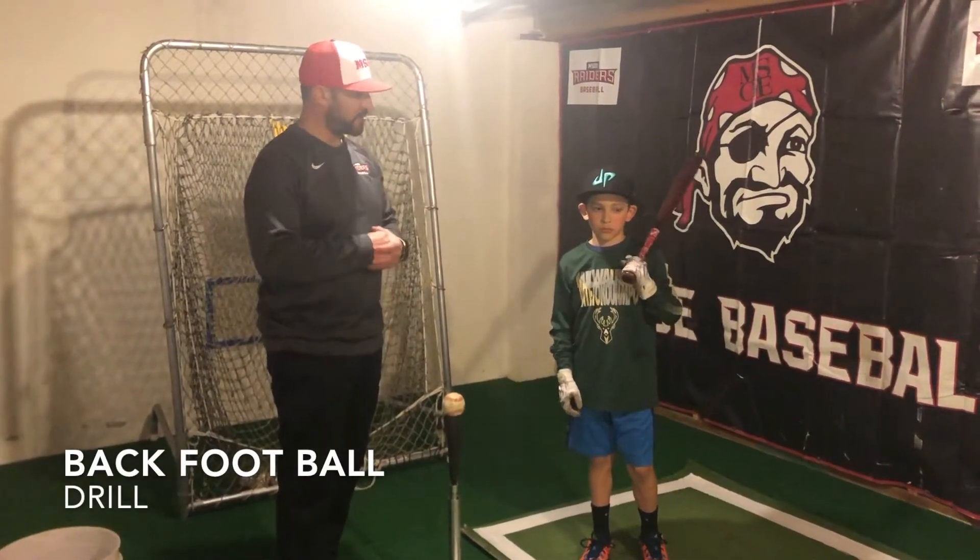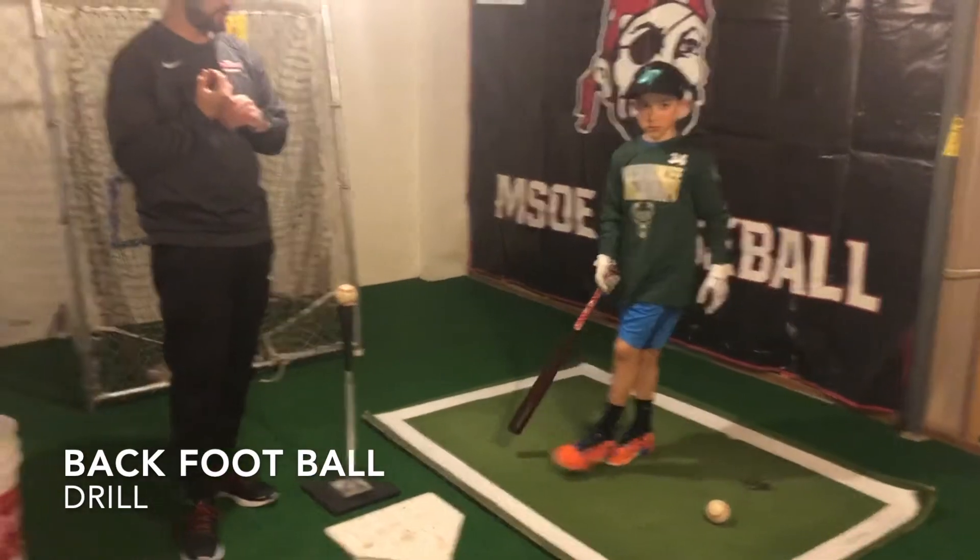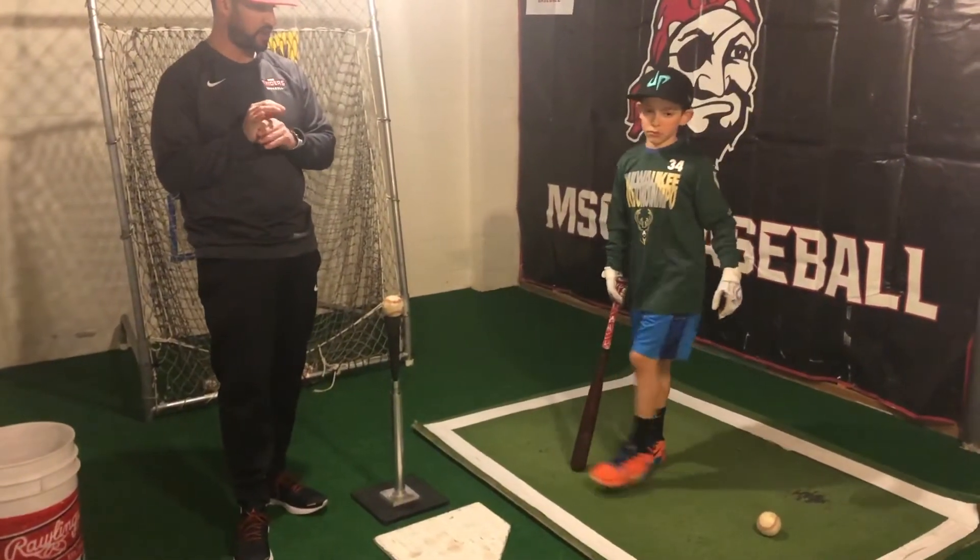Back foot ball drill. This allows us to really turn our ground up rotation, our back foot. This is where our power comes from.